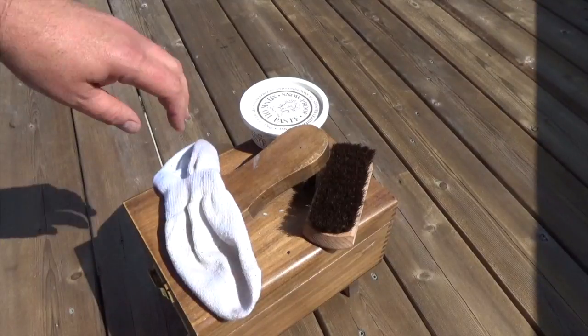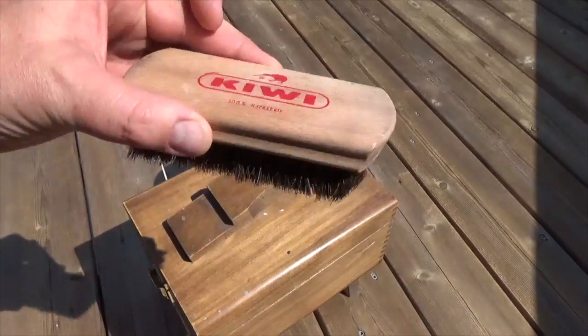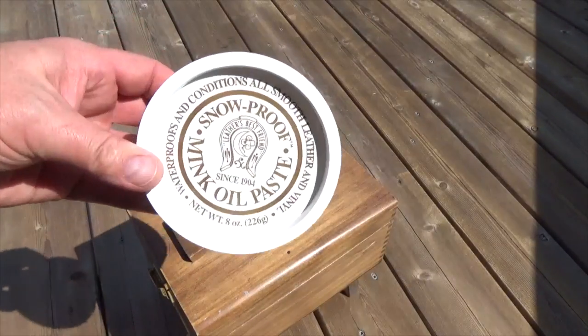Once dry, gather the following items: a cloth or an old sock, a soft rag or a shoe brush, and a container of mink oil paste.